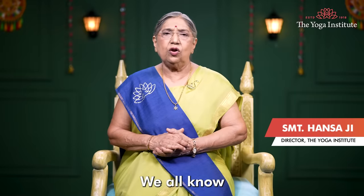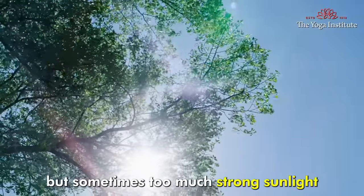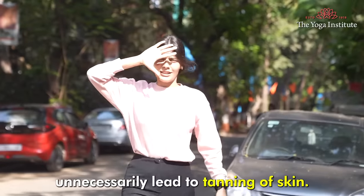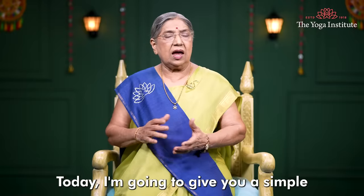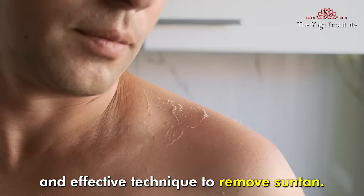Namaskar. We all know that sunlight is so good for our health, but sometimes too much strong sunlight unnecessarily leads to tanning of skin. This can be damaging for your skin. Today I'm going to give you a simple and effective technique to remove suntan.